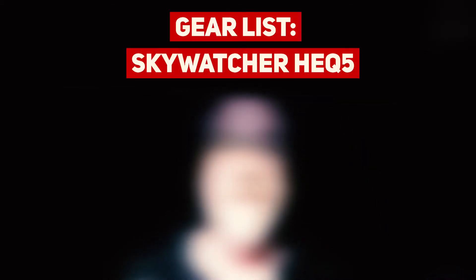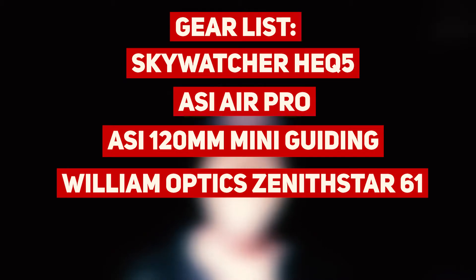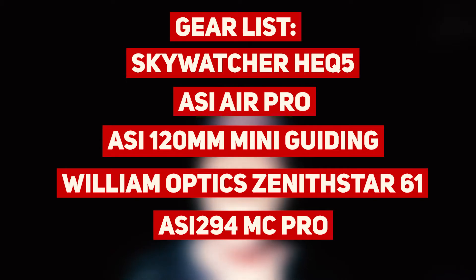Here's the gear I'm using: the HEQ5 Pro by Skywatcher, the ASI Air is controlling everything, and I have the 120 Mini as the guide cam. The whole reason for tonight is to test out my new ASI 294MC Pro. It was actually really windy earlier — enough to shake my car. I got here about three hours before sunset and sat in the car for about an hour and a half just waiting for the wind to die down.